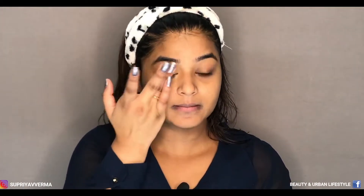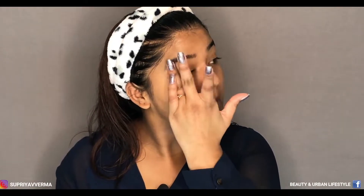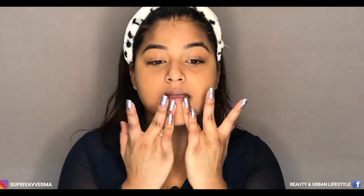The concealer I'm using for this step is from MAC and if you want to avoid this step, it is totally optional — it depends on your concern. If you have dark circles, then you can use it. I'm avoiding using any tool in this video because I really want to focus only on the products. I'm going to apply it only with my finger — just press the product slowly.